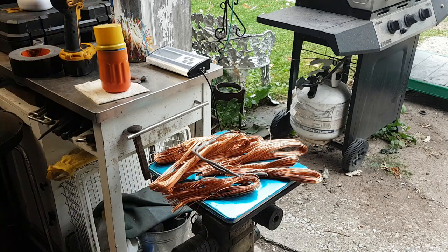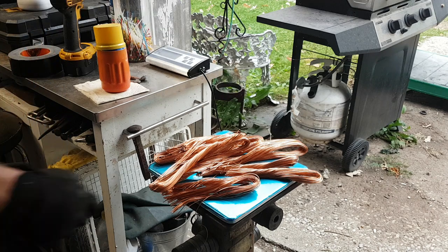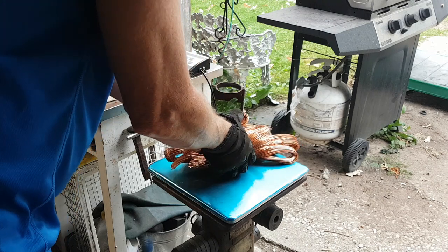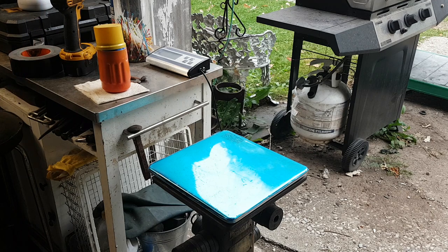I just thought you'd like to see that. Maybe I'll just put all the degaussing cables in the same bucket and figure that weight out afterwards. Almost five pounds of copper — three dollars and twenty cents a pound? Why wouldn't you strip it, right?